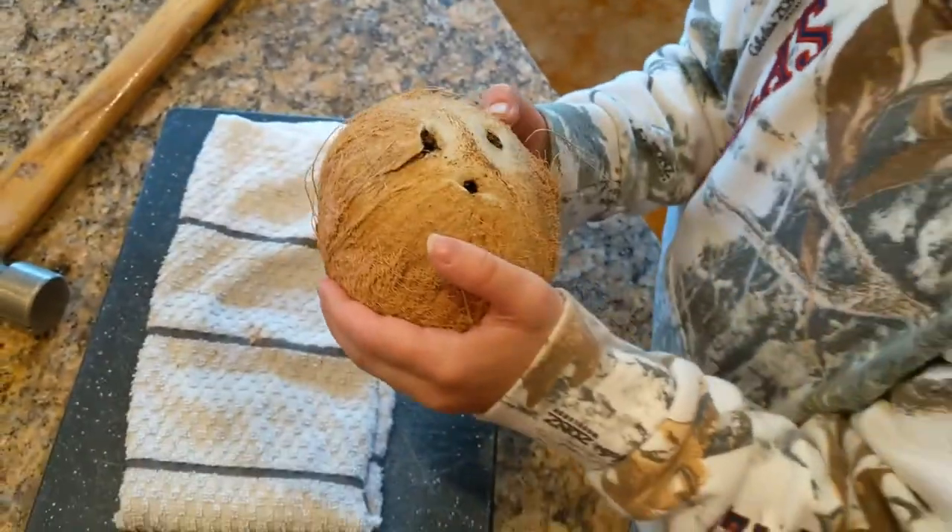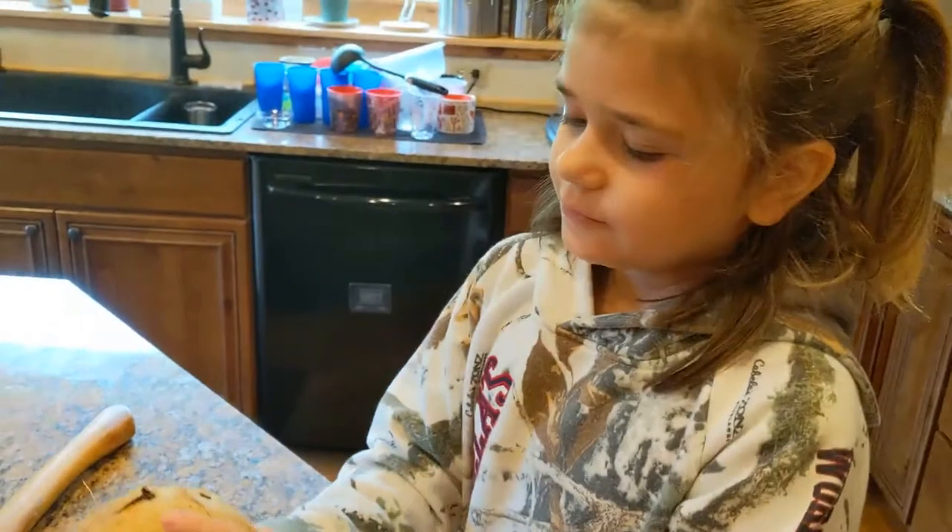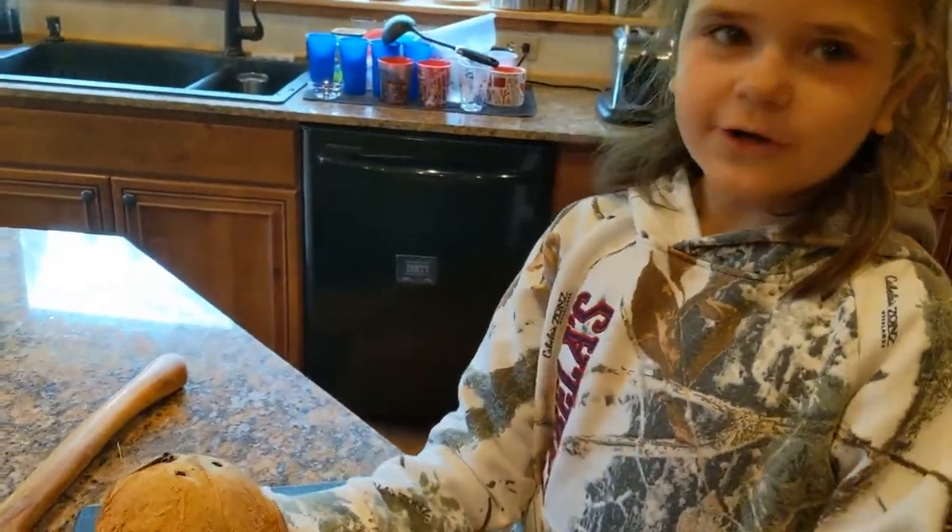Now we've got our holes in the coconut. Now we're going to pour the coconut water in the bowl.